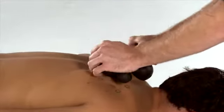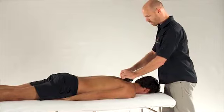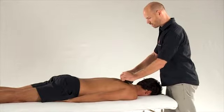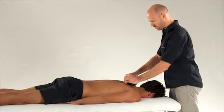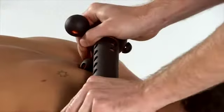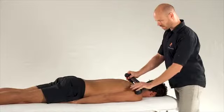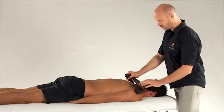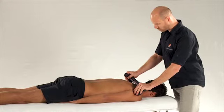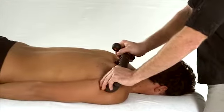And then you can also transition into more the periscapular musculature using the left hand or the right hand, always keeping that pivot and fulcrum stable and using the top hand to do the torque production.